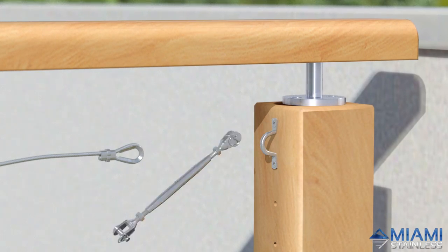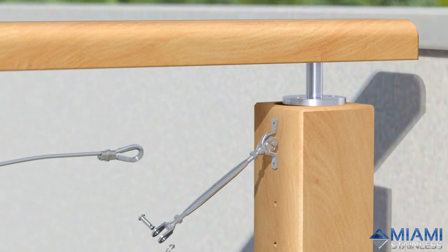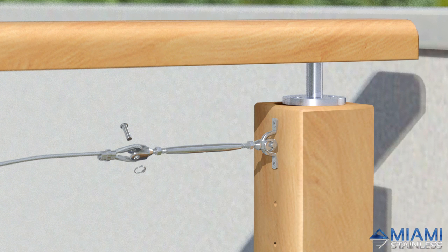Remove the split pin and ring from the opposite end of the bottle screw and reconnect to the saddle. Then remove the split pin and ring from the bottle screw and reconnect to the eye in the wire.